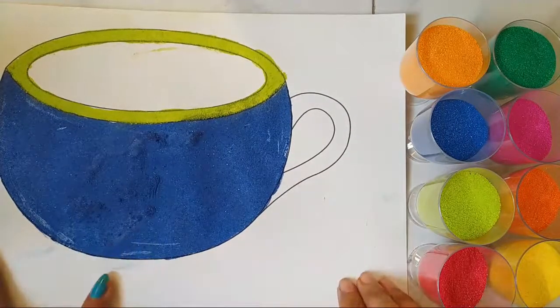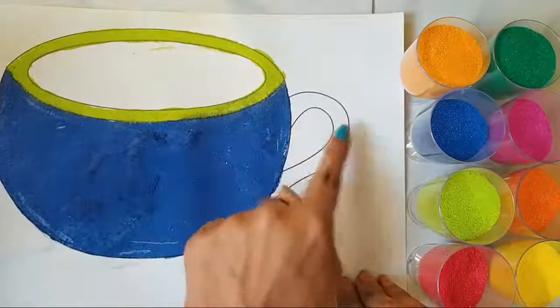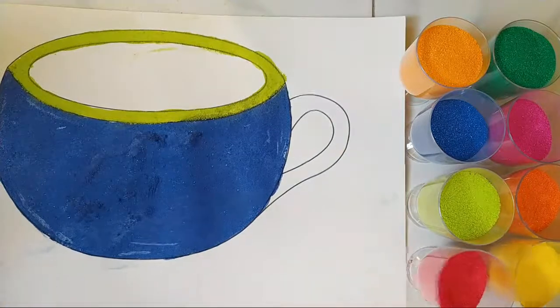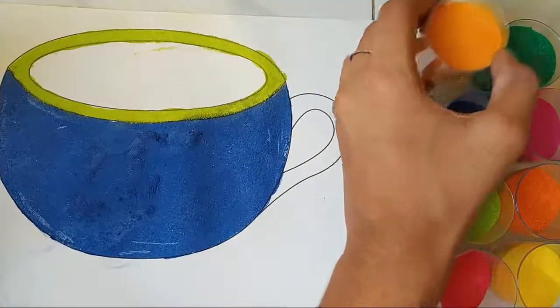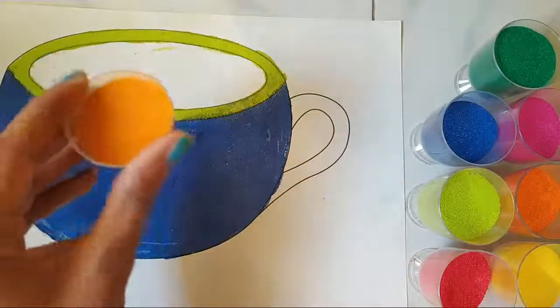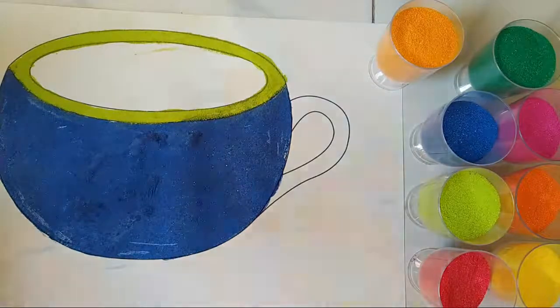Okay, so now we're going to be moving on to the inner part over here and the handle of the cup. Now I'm going to be adding this yellow color. As you can see, I'm going to be adding this color, but before adding the color, I'm going to be applying the glue now.